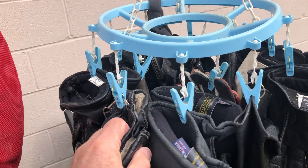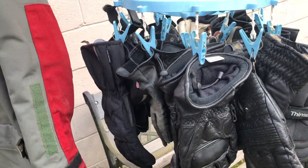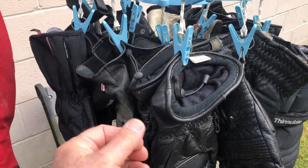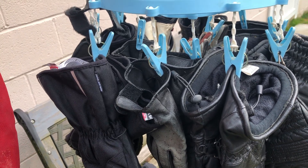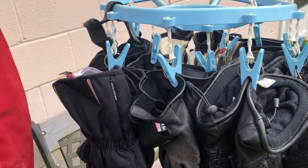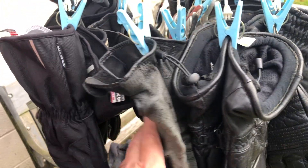Never buy buffalo leather anything. You can pull buffalo leather apart with your fingers like it was tissue paper — maybe not quite that weak, but it is garbage leather. Never buy a buffalo leather jacket.